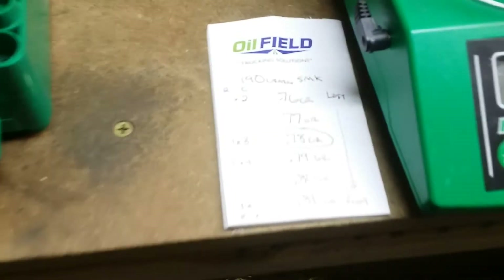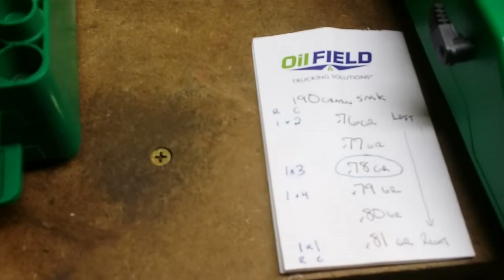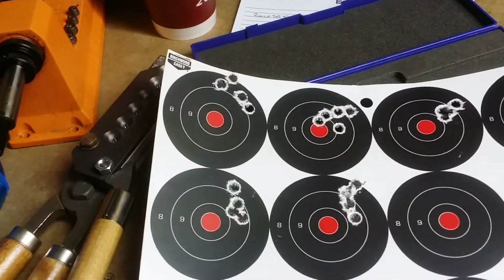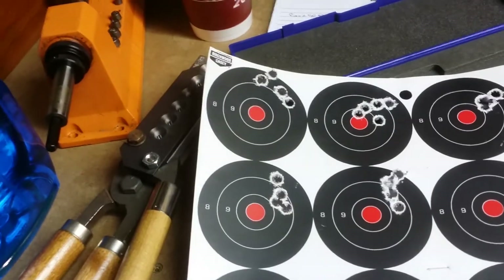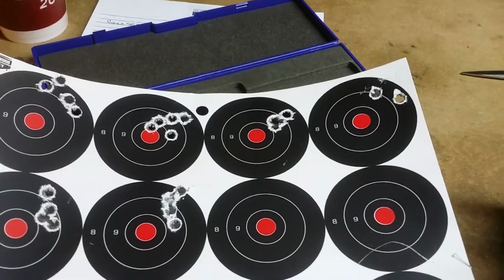Went out again loading 76 up to 81 grains. And as you can see, going across the top from top left — 76, 77, and 78 grains grouped extremely well.